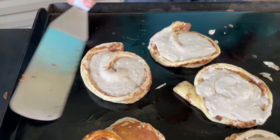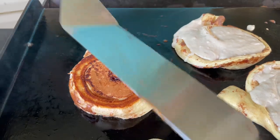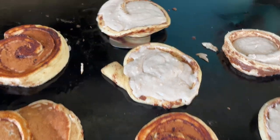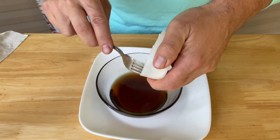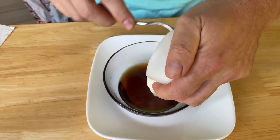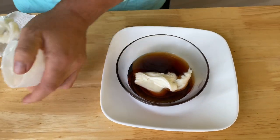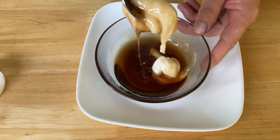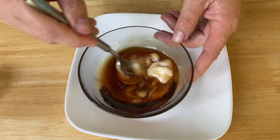Look at all that batter setting up and the cinnamon rolls cooking nicely — we might have a winner winner chicken dinner! While those are cooking, here's a quick idea: take a little maple syrup, warm it in the microwave for a couple seconds, and melt some of that cream cheese icing right into the syrup. That's what we're going to coat the pancakes with. I'm using sugar-free syrup because I'm watching my carbs.